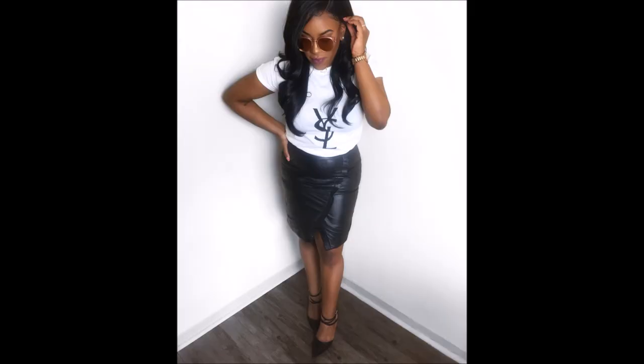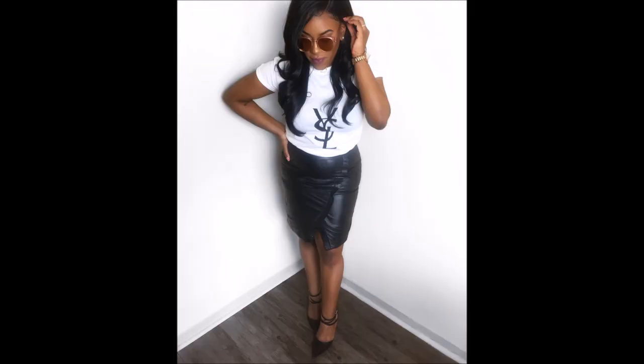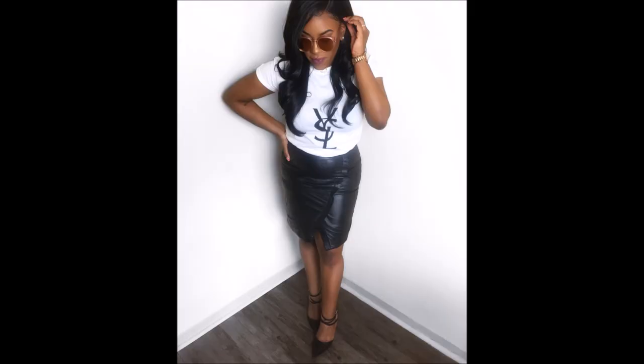You can repeat the same process for any designer logo that you want to create on your own t-shirt. And if you do, tag me so I can see them! Thanks y'all for watching — don't forget to subscribe, like this video, and if you have any questions, leave a comment!